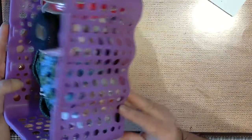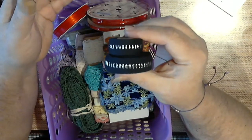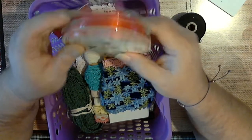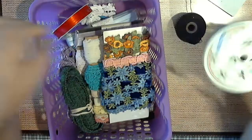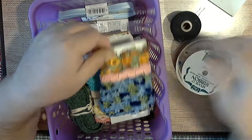I've got container after container of this. Here's one of the Dollar Tree containers — these were all in it. There's two rolls of ribbon that were 99 cents a piece, brand new, never been opened. Here's a third that's had some taken off of it.